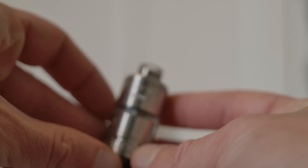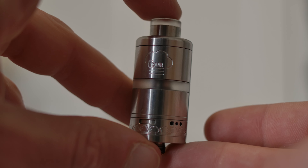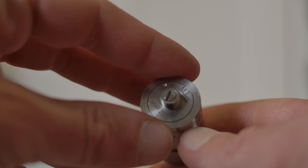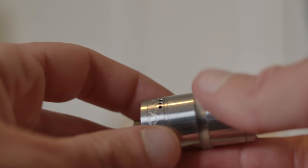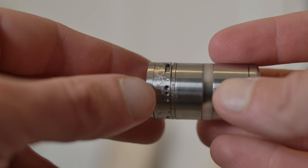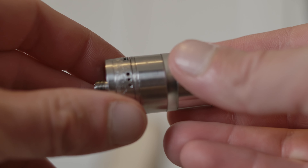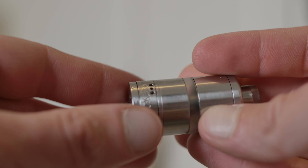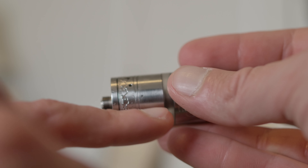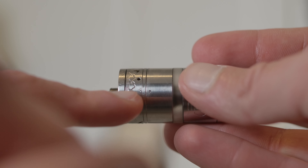Next is the HAR, which is apparently a Scottish word for fog over a body of water. This also has a ton of airflow options. There's your MTL hole, or you can have one side with three holes, or when in another configuration it's on both sides. There are little dots on the ring to indicate where the juice flow control is — one dot means closed, another dot lined up at the bottom means it's open.